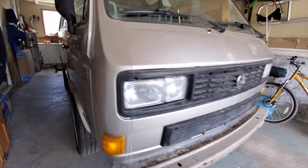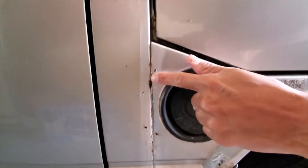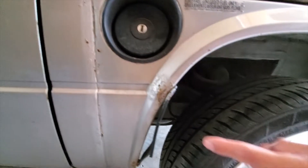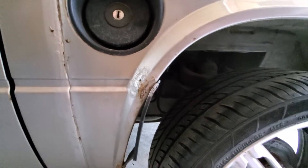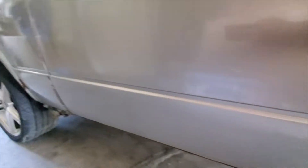And then over here by the gas tank, you can see it's bubbling up here, so there's some rust down there. Right here I'm gonna start sanding that back and see where I land.